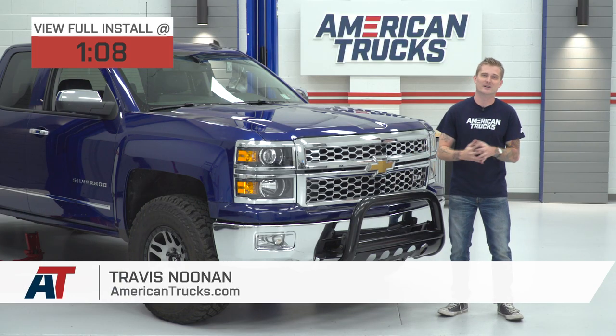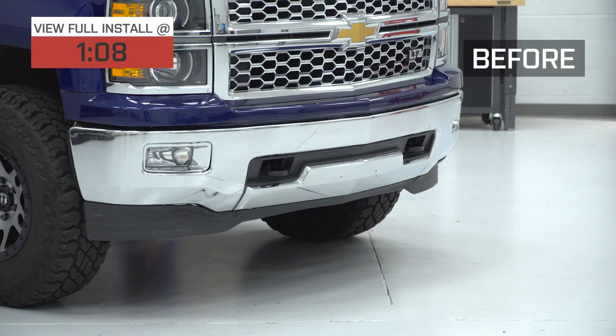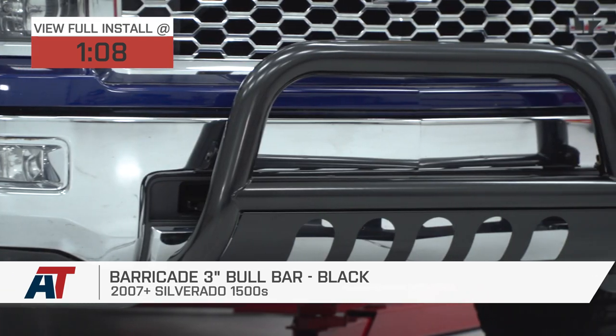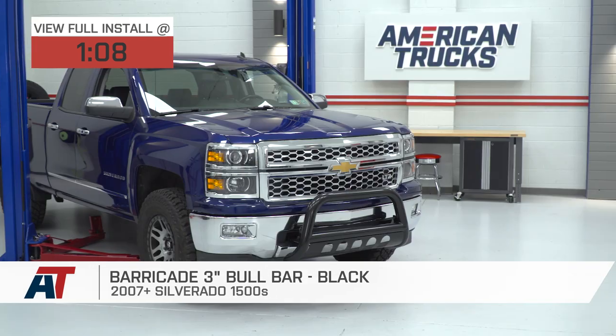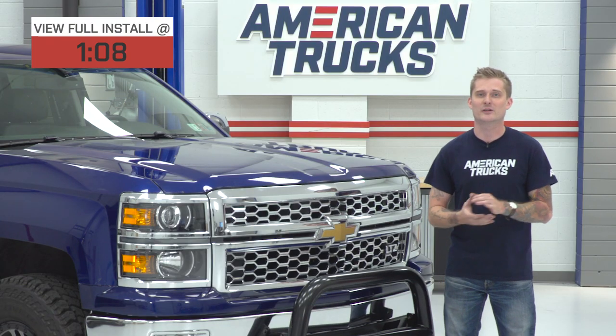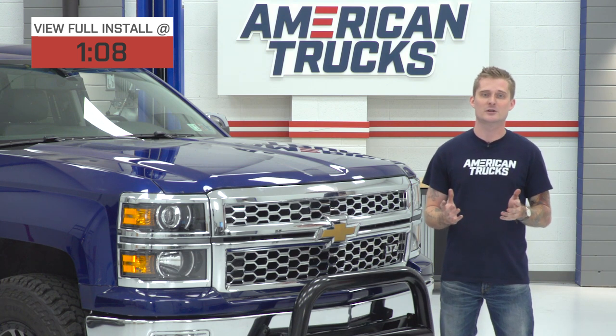Of all the bull bars, brush guards, and bumpers we sell at americantrucks.com, the Barricade 3-inch bull bar in this black painted finish will be just about the most affordable and the easiest way to get some basic front-end protection for your 07 to 18 Silverado. At around the $170 price point, this is just about the least expensive option and by a fair margin.